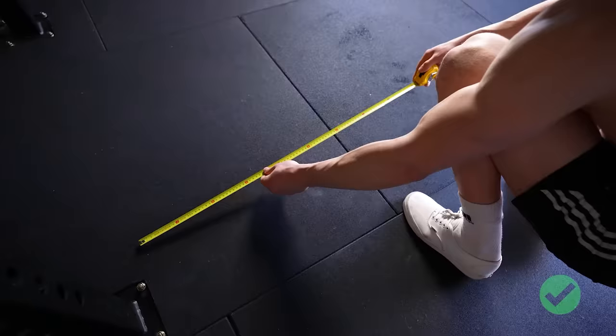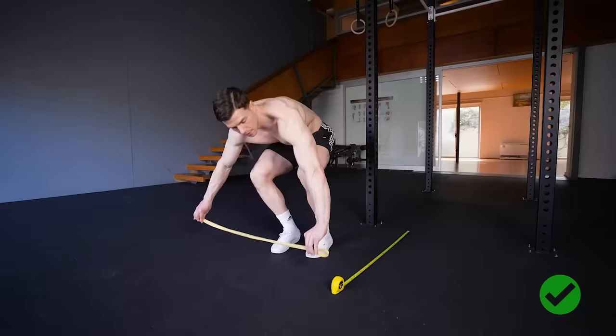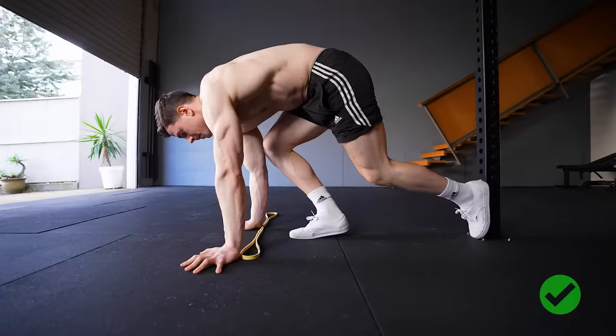Measuring the distance from our hands to the wall helps us keep training objective. Using the wall lets us standardize intensity and keep ourselves accountable. We can't rely on ourselves to consistently increase intensity solely by leaning further forward without markers.